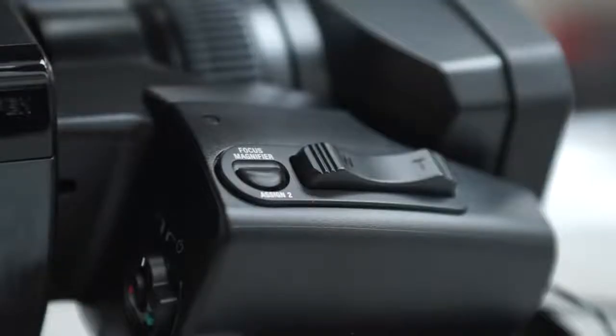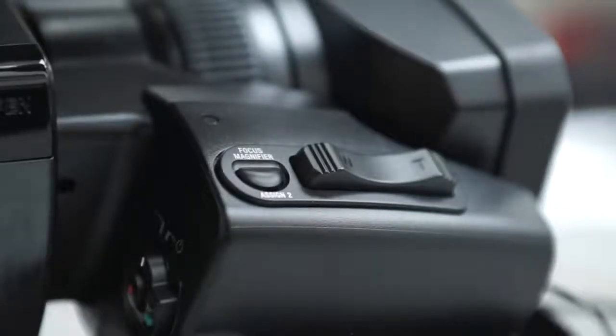On the opposite side of the camera, near the zoom rocker, you will find focus magnifier assigned to button 2. By default, this button will zoom in at 4x on the first press and 8x on the second press.